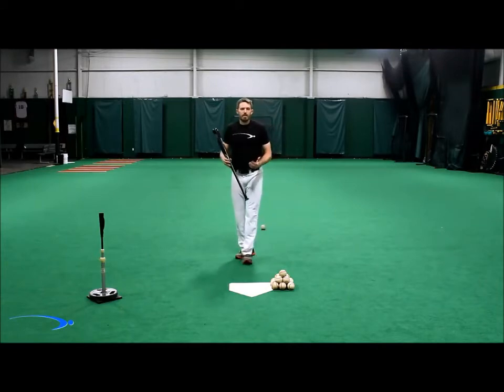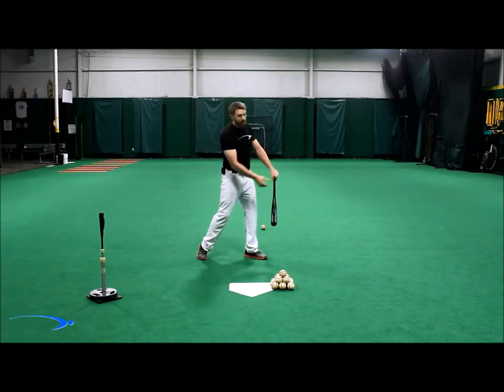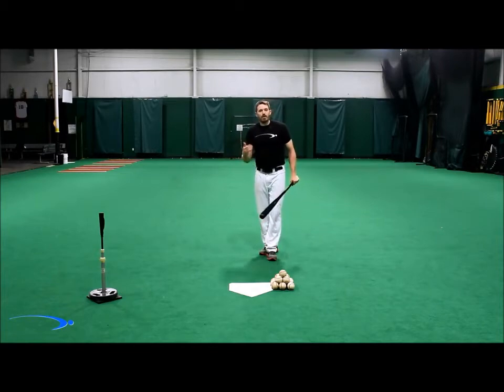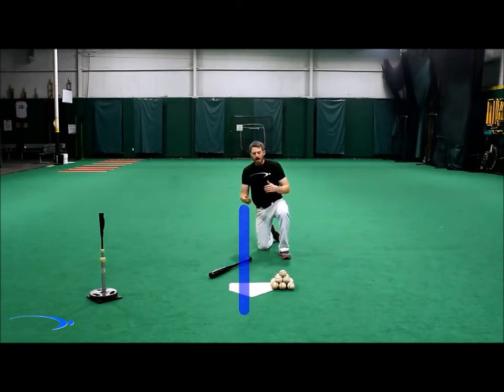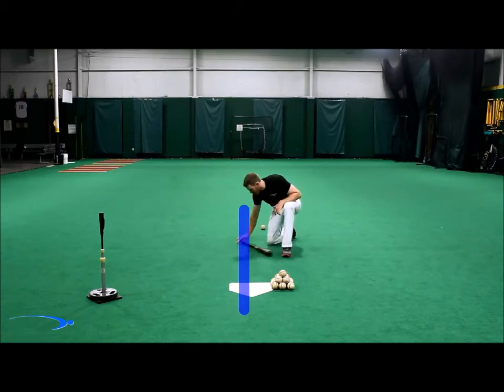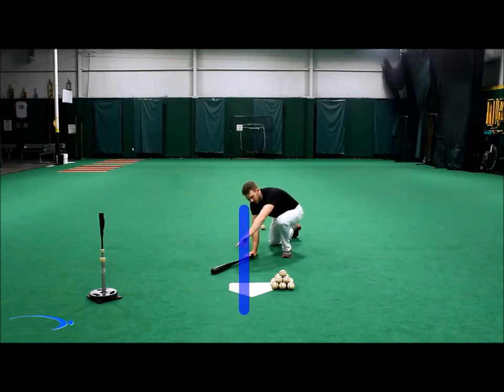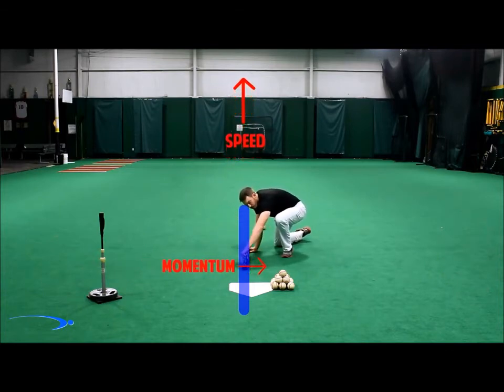How do we get into that barrel-below-the-hands position at contact — that ideal contact position — without trying to manually put the barrel down there? This is where we add speed to the force and start to understand how that happens naturally. If we place the bat back to the right of the line and pull along that same line while adding speed, we watch what happens to the mass — the sweet spot. The barrel whips across the line because the mass is attempting to follow the force, and because there's speed, momentum is built in that direction, and the weight of the momentum pulls the bat across the line.